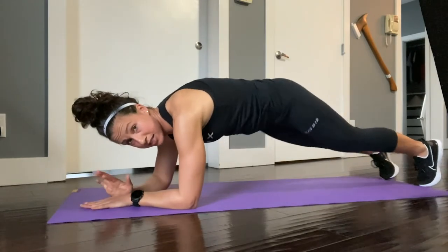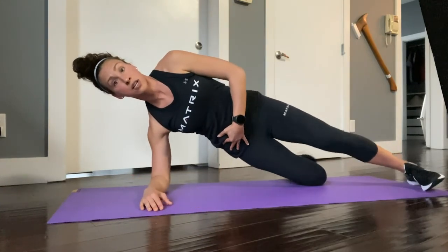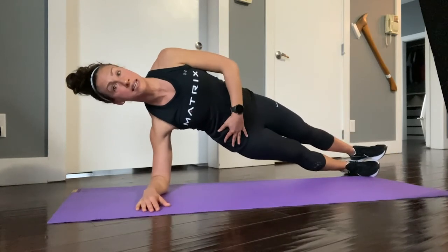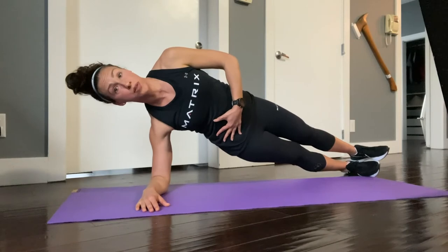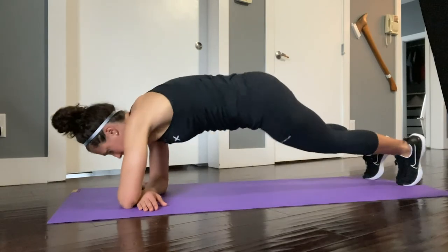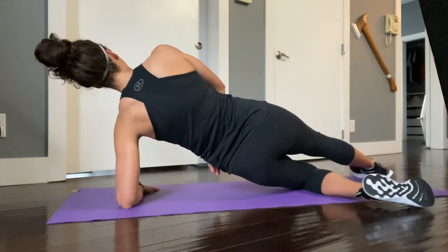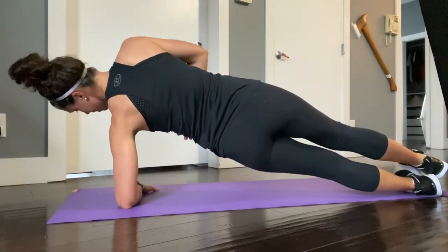Directly from here you're going to transition into a side plank with either your knee on the ground, feet staggered or stacked, shoulder right over your elbow, and hold on one side. Then you're going to transition to the other side — same thing: knee down, with the option of staggered feet or stacked feet.